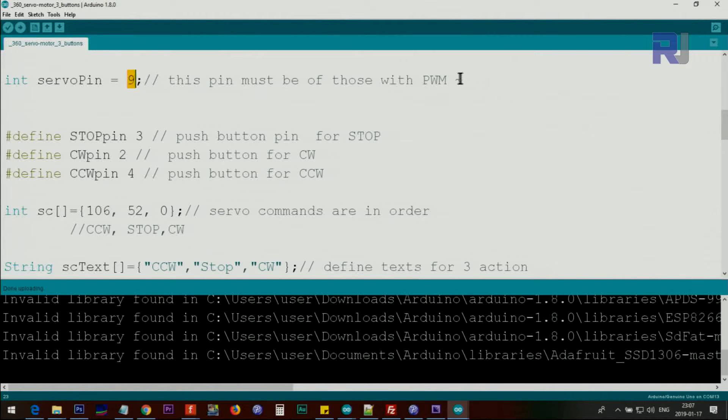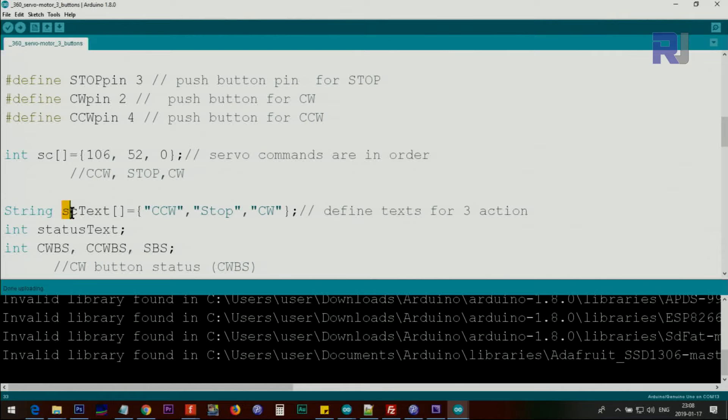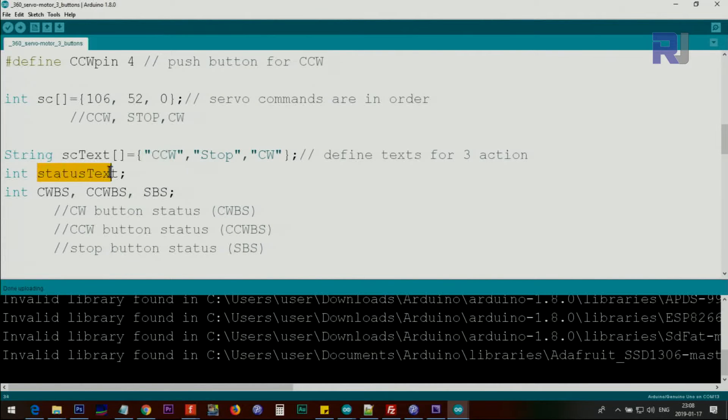These are constants and will not change. The servo pin must be a PWM pin — one with a tilde beside the name — but the button pins are just digital pins. After that we define an integer array called csServoCommand with three values: 106 for counterclockwise, 52 for stop, and 0 for clockwise.